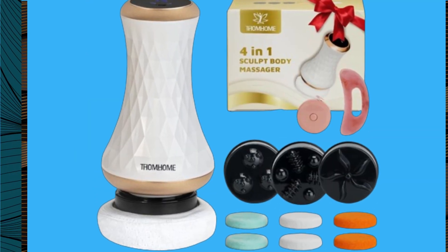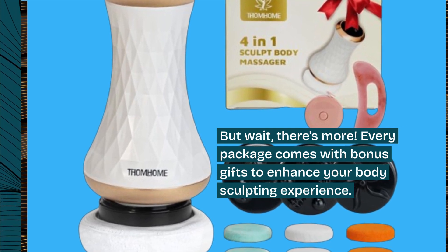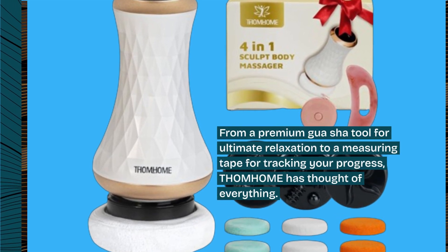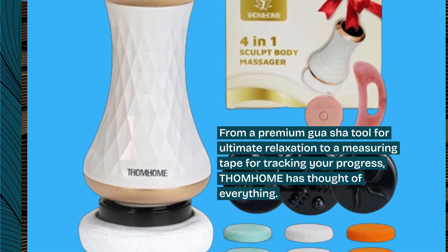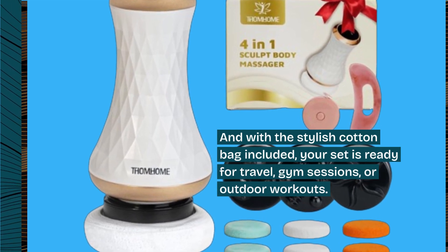But wait, there's more! Every package comes with bonus gifts to enhance your body sculpting experience. From a premium Gua Sha tool for ultimate relaxation to a measuring tape for tracking your progress, THOM HOME has thought of everything. And with the stylish cotton bag included, your set is ready for travel, gym sessions, or outdoor workouts.